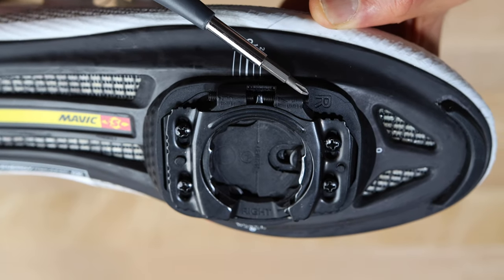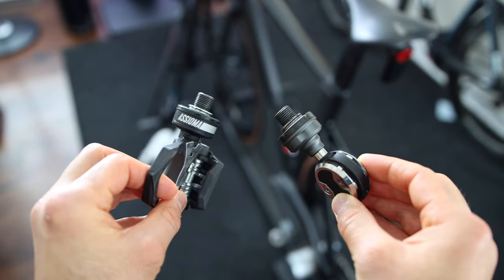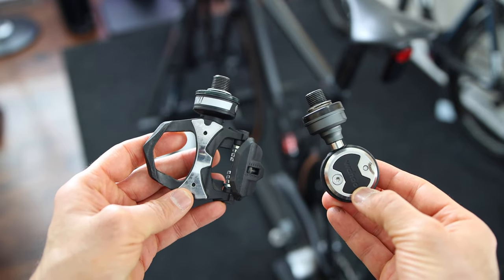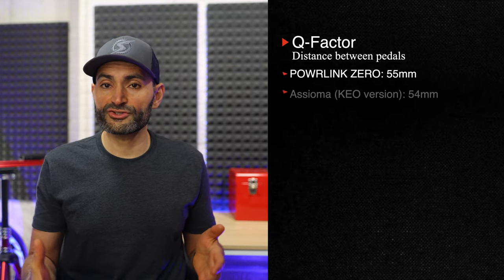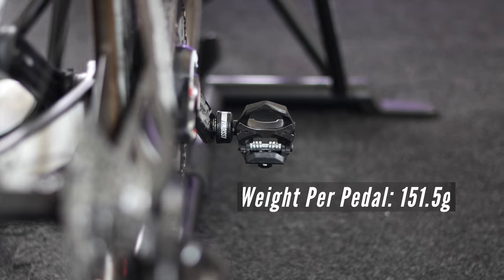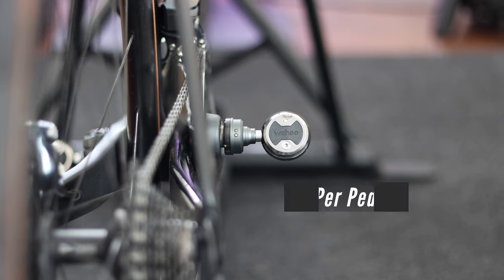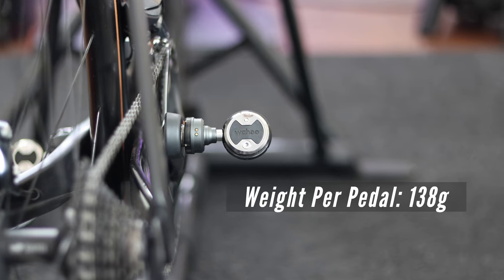The pod design is very similar on both pedals — this is where all the electronics are housed and both are very sturdy. The pod on the Assioma is a little bigger than the Wahoo PowerLink pedals. The Q factor on the PowerLink is 55 millimeters where the Assioma Q version is 54 millimeters — so just one millimeter difference in Q factor between the two; I doubt you'll even notice. The Assioma power meter pedals weigh 151.5 grams per pedal where the Wahoo PowerLink weighs 138 grams per pedal, for all you weight weenies out there.